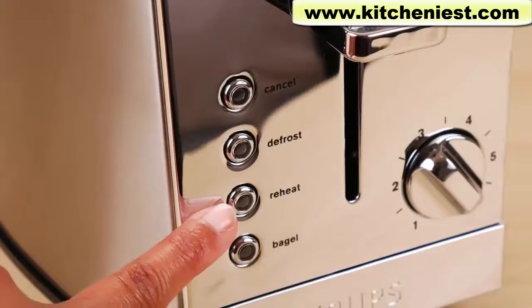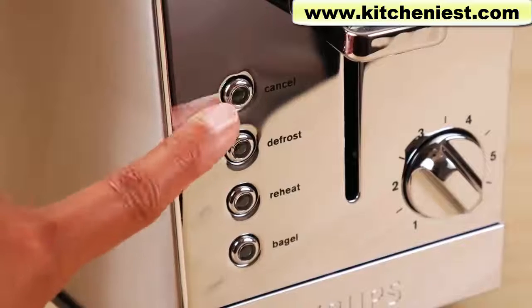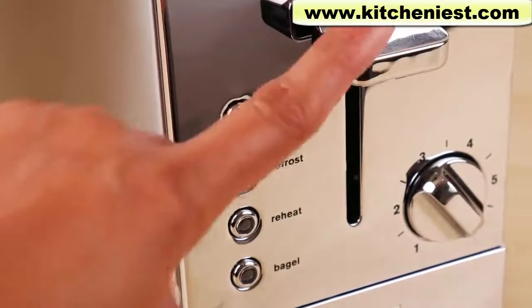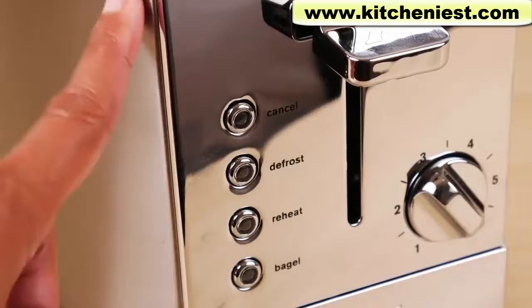There's a bagel setting, reheat setting, defrost, and cancel. Cancel is what you press when you want to stop the toaster. When you press cancel, the lever will pop up automatically and the unit will shut off.